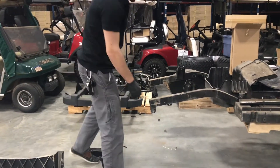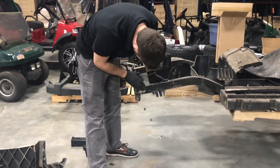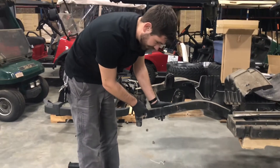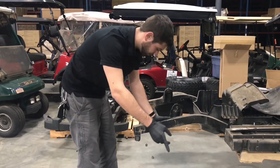And now, as you can see here, with the bumper gone, it reveals this hole here that has not been previously in use, and that is what the supplied hardware is for.